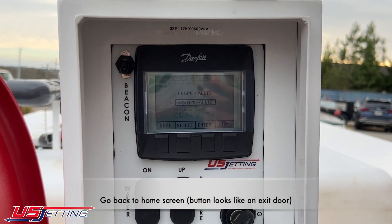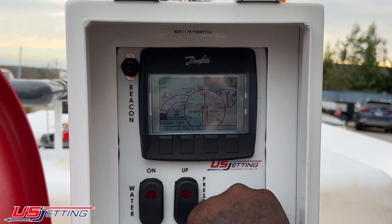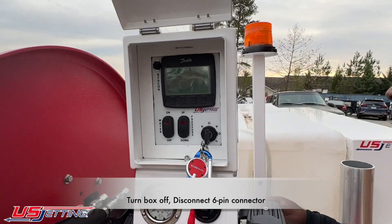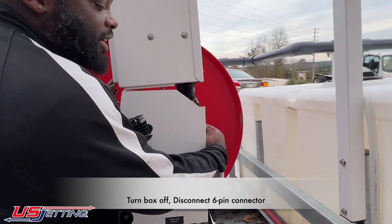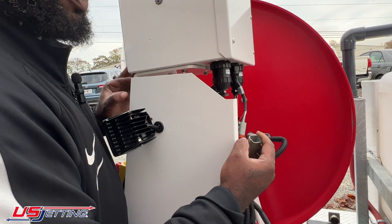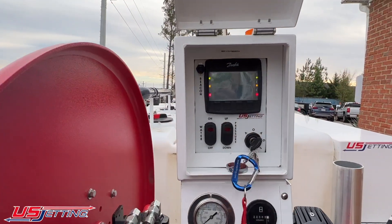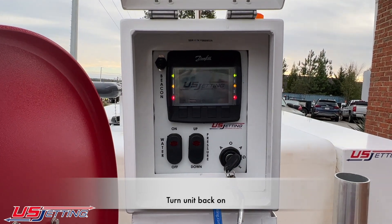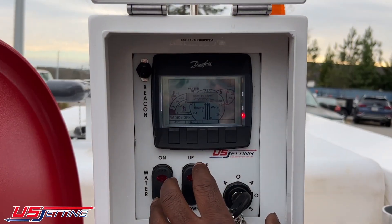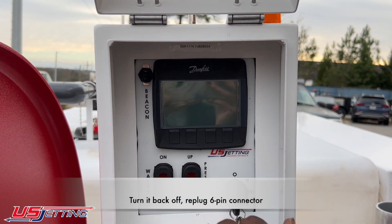I'm going to get back to the home screen and turn my box off. Then I'll come to the back and disconnect the six-pin connector, which is the one back here. I'm going to disconnect it, then turn my key back to the on position. Once my lights light up and my screen boots up, I'll cut it back off.